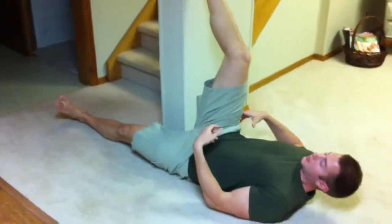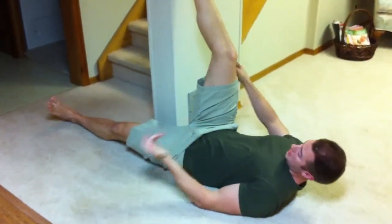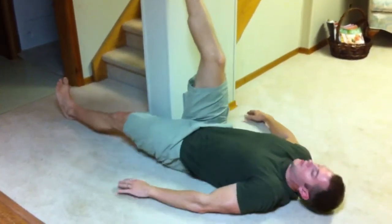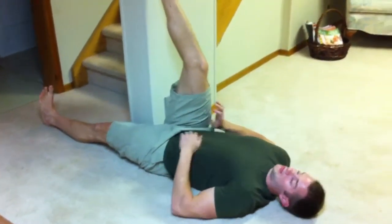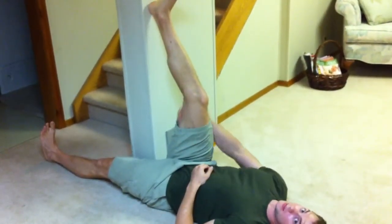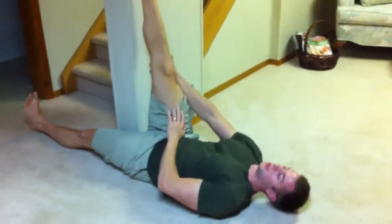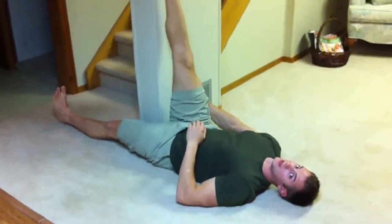If you let that leg drop out, your hip's going to do all kinds of funny things and you're going to lose the stretch. So your bottom leg is flat to the floor, toe pointing to the ceiling, and with the leg you're trying to stretch, give yourself a bit of slack — a bit of knee bend at the beginning — and just push that leg into the wall until you feel a nice big pull down the back side of your thigh.